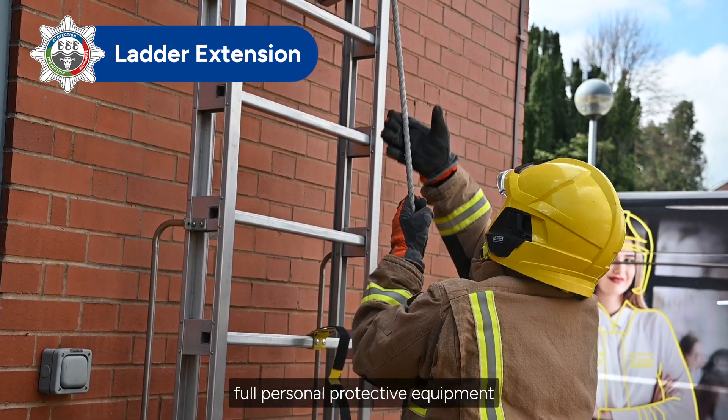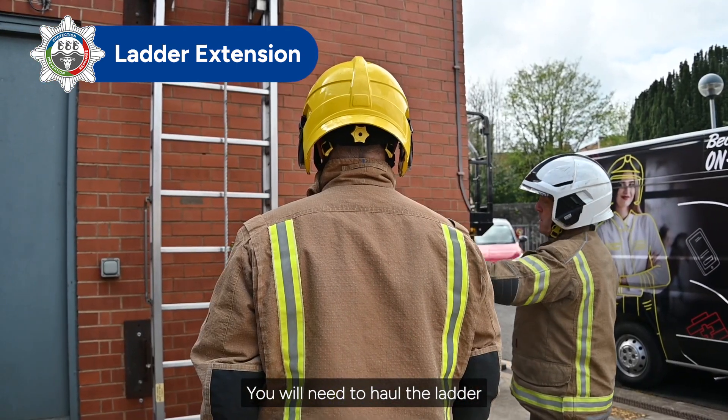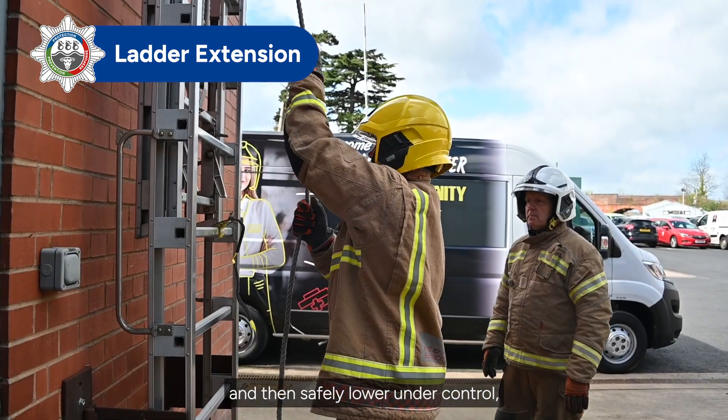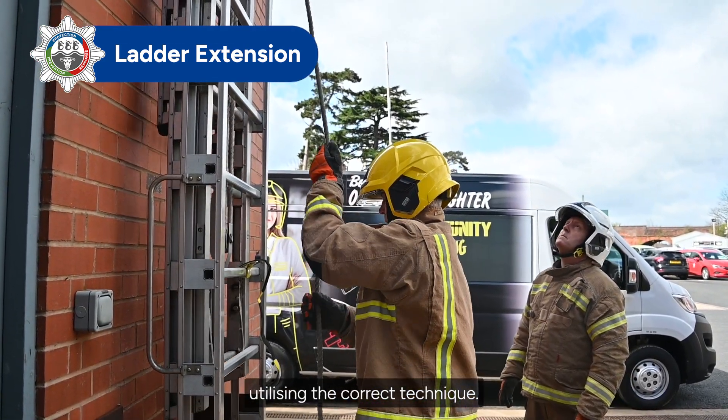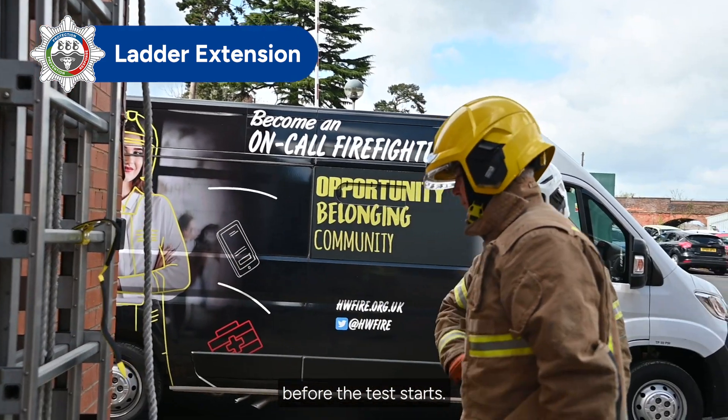You will wear full personal protective equipment and to complete the test successfully, you will need to haul the ladder to the maximum height and then safely lower under control, utilising the correct technique. You will be instructed how to use the correct technique before the test starts.